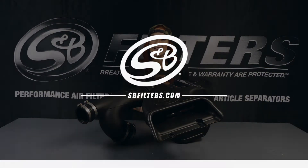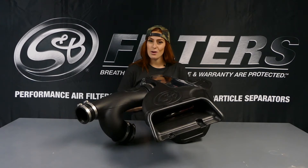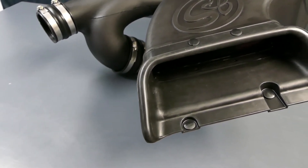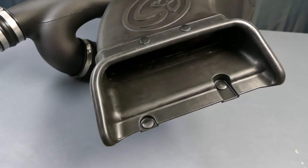Hey guys, it's Katie from S&B, and today I'm here to tell you why you're going to love this intake for your 2.7 and 3.5 F-150 EcoBoost. Right off the bat, you'll see that this intake has a large silicone inlet, and it's going to pull in 43.1% more air.